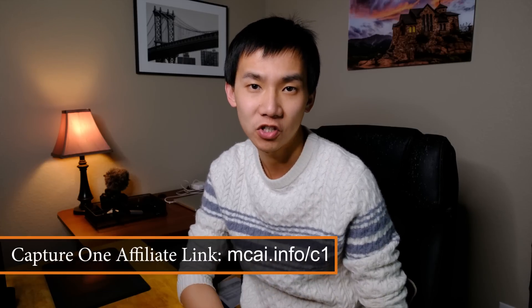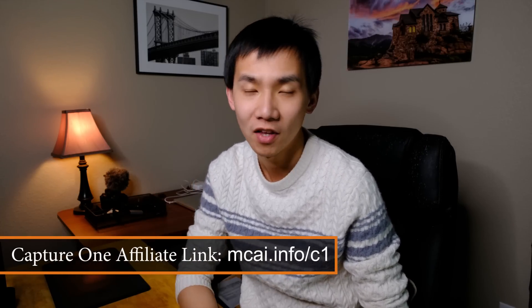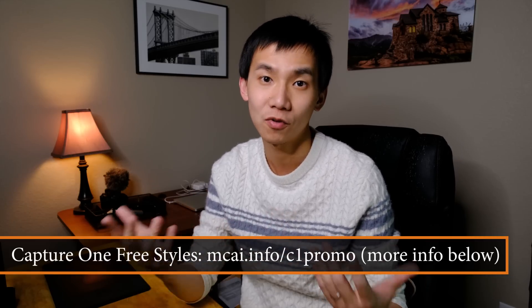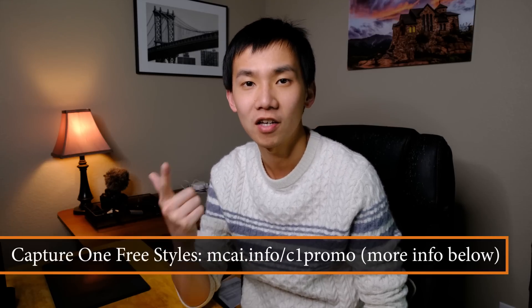If you want to know more about Capture One, check out the link mcai.info.c1. Currently Capture One is doing a promotion — you can buy Capture One and get film styles for free. Styles are pretty much like presets for Capture One. This applies to Capture One Pro, Capture One for Sony, and Capture One for Fujifilm. Check out the promotion in the description below.